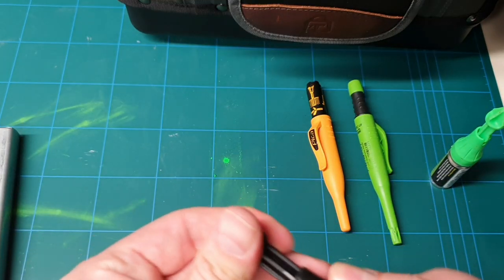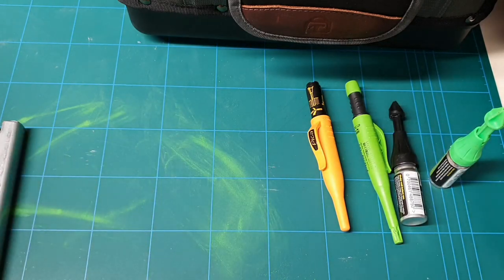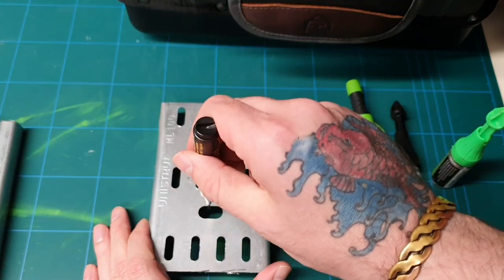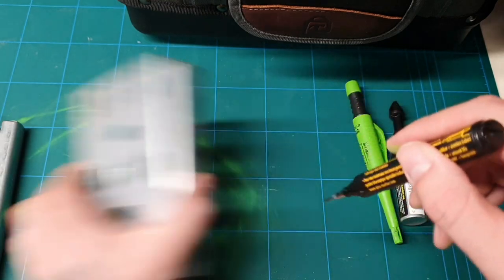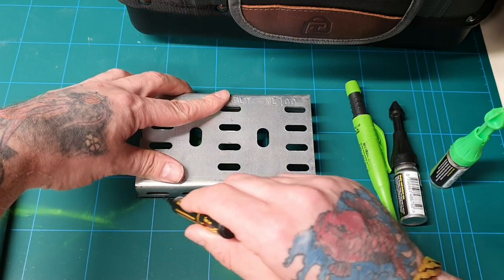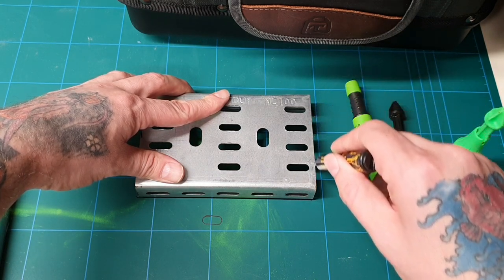And then with the pens — yes, you can mark things a lot better. If you want to come in close, you're very close. So if you were cutting, it gives you a good straight line.